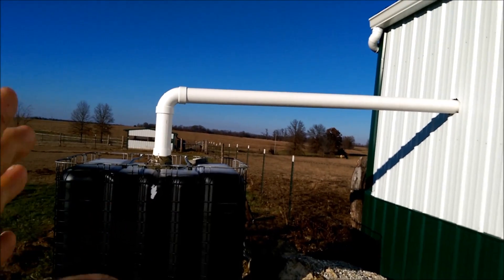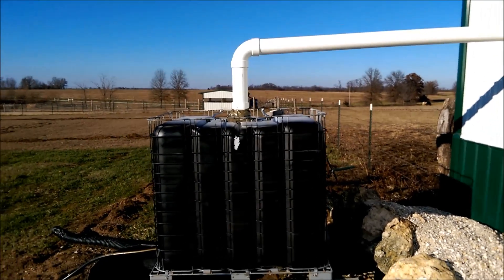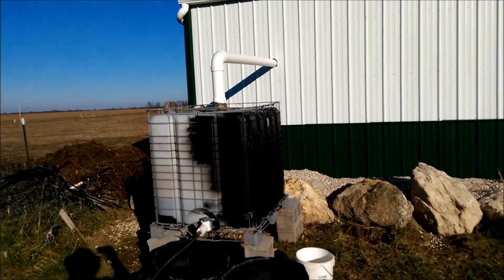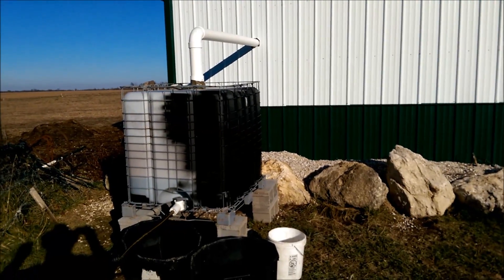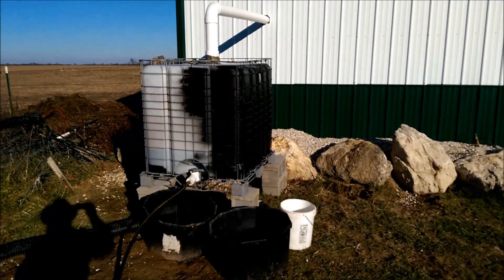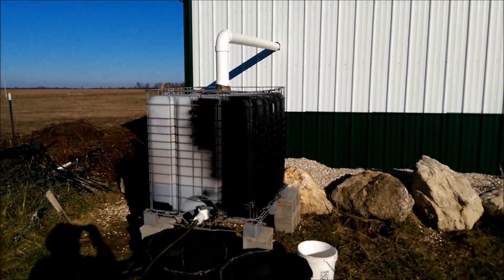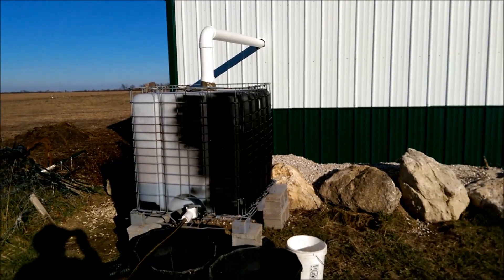There's a slight angle, then I put a turn on it and it goes right into this tank. I have it all secure with a screen at the top to keep mosquitoes and debris out. I've begun to spray paint it black — if you have these food-grade totes, it's a really good idea to spray paint them black using paint that adheres to plastic. The water comes out here into this 275-gallon tank, and we use that for the chickens and whatever else we need outside. That's my overflow.